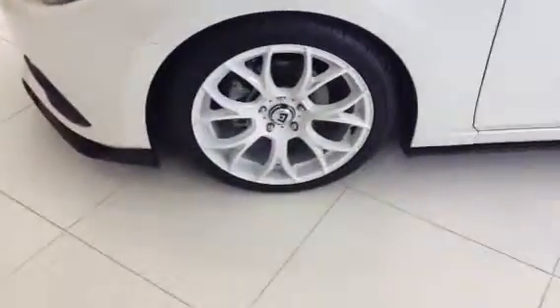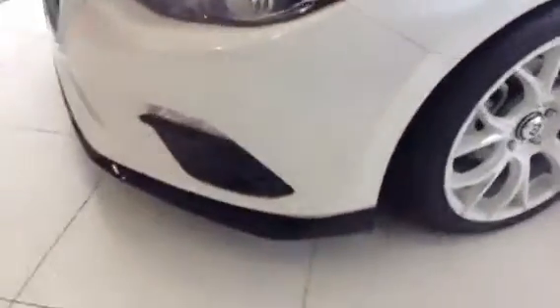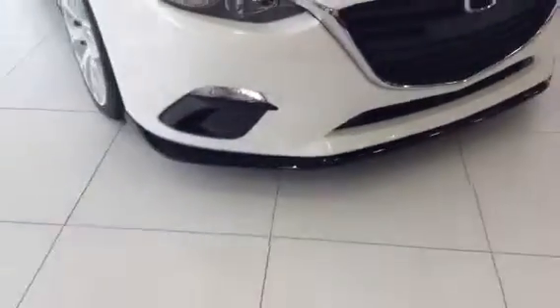First off, you're going to see the custom 18-inch rims with the Z-rated tires. And then as we go to the front, there's a little skirt added on. This black molding is not on any of the other Mazda 3 Sports, and you're also going to have your high-intensity headlights as well.